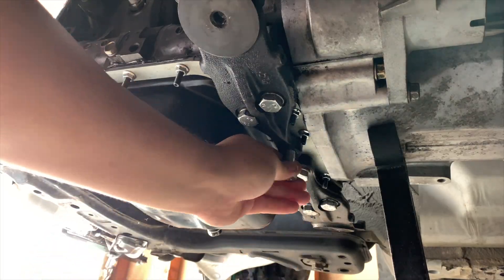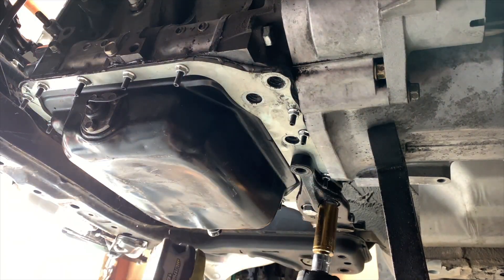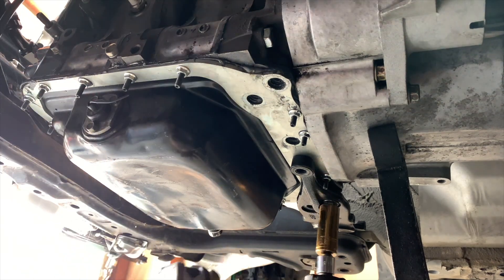As you saw, you'll need to remove the crossmember in order to remove the oil pan. I'm using my hoist to lift my motor while I have a jack below the transmission for safety.